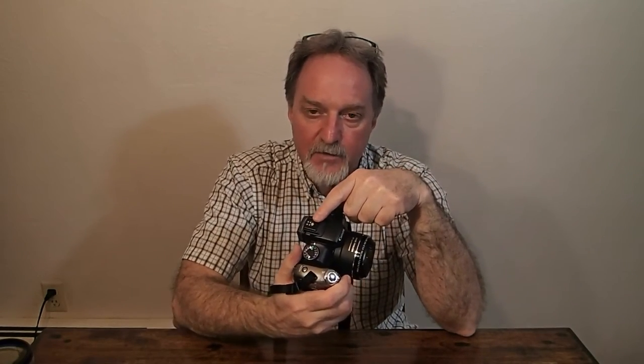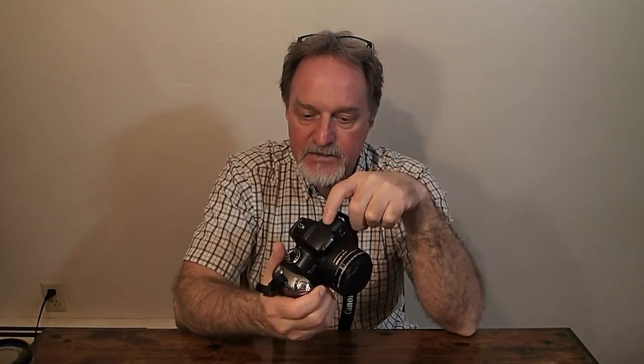The hot shoe has extra contacts and is compatible with Canon EX and EX2 series flashes, so they can do through-the-lens metering. It actually reads the light hitting the sensor, and when it has enough it tells the camera body to close the shutter.